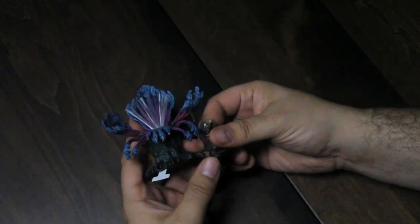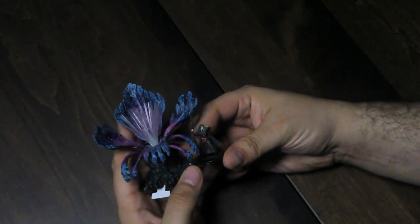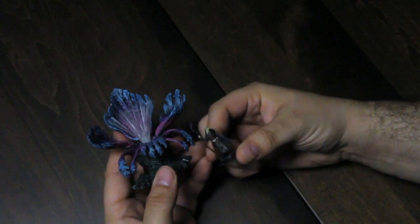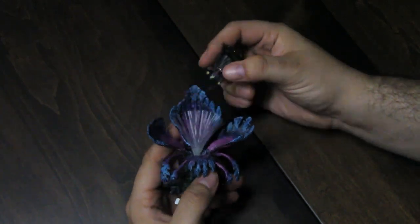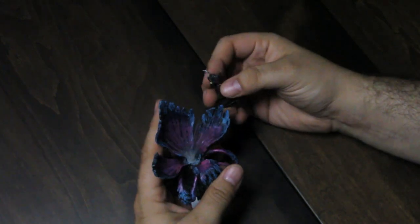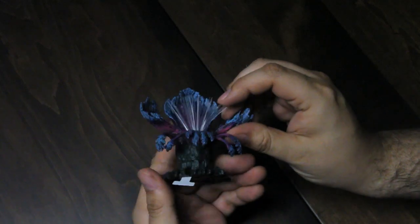Kind of got to have a mini to show scale on something like this. I was like, let's grab a little figure, because this is a giant plant. This is eat-a-person kind of sized plant. This is eat multiple people. Big old plant.